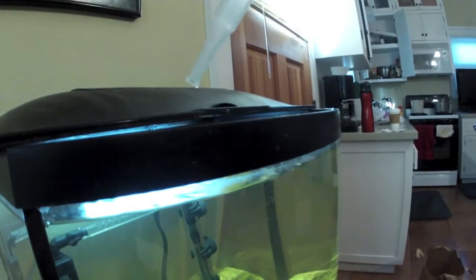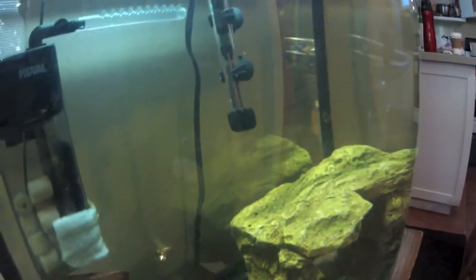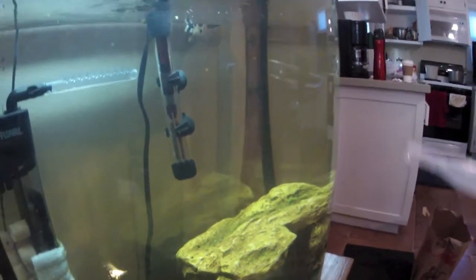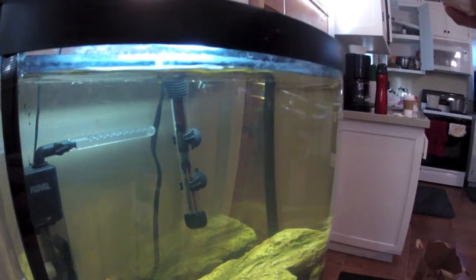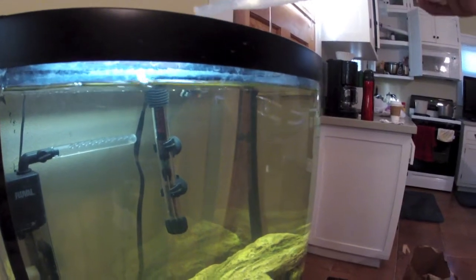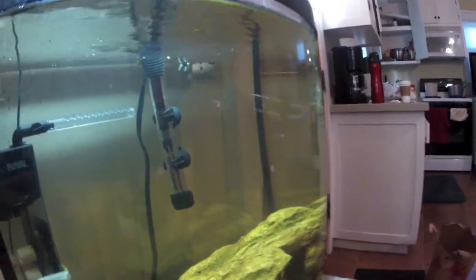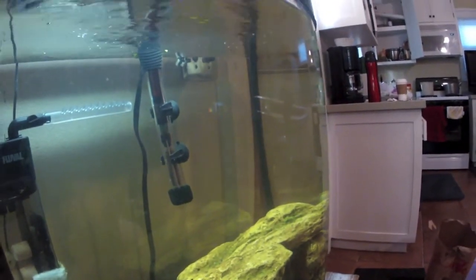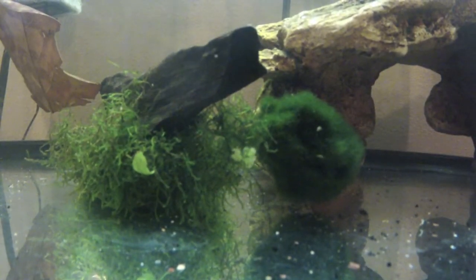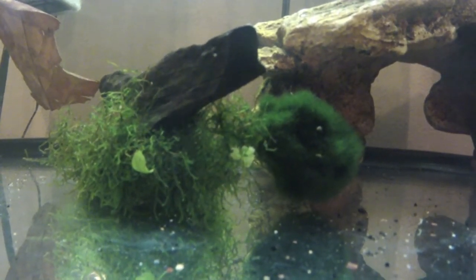So here we go, I'm just dropping in like two drops — dropping some in there. These 99-cent turkey basters aren't the best, so just pour some in there. That's probably enough. After you put ammonia into your aquarium, give it some time so that the ammonia can cycle around and get mixed up within your water.